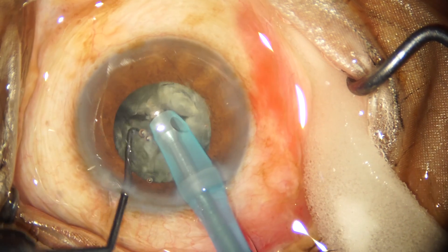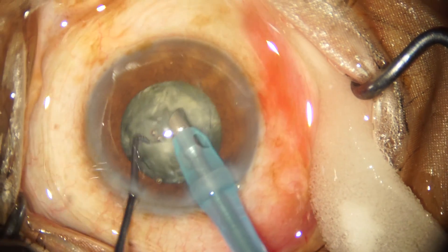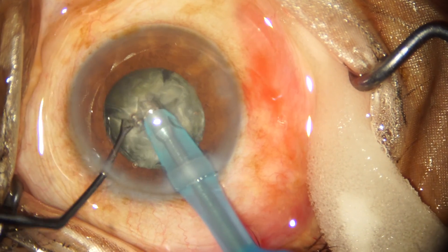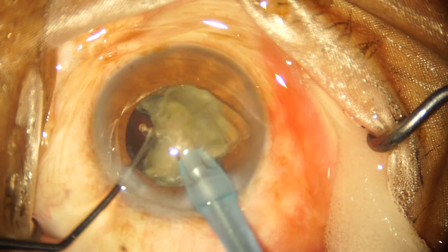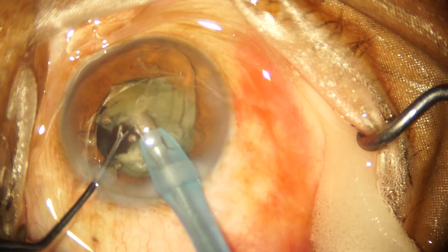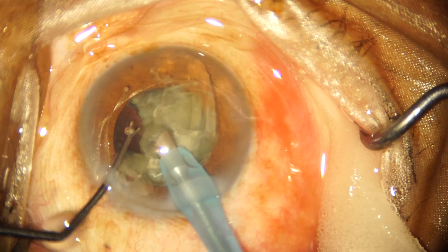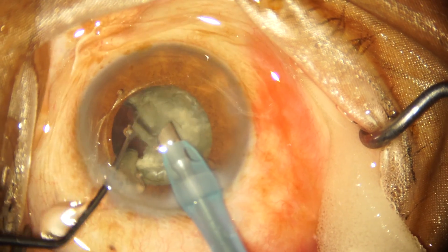I am using the Alcon Centurion FACO machine, and it is my opinion that this machine is excellent when you are trying to do a direct chop maneuver, not so much when you are trying to do the sculpting in the initial stop-and-chop surgery. For this particular case I am using slightly lower FACO settings: 50% FACO power pulsed at 30 Hertz with a 60% cool time, a vacuum of 350 millimeters of mercury, and an aspiration flow rate of 35 CC per minute.